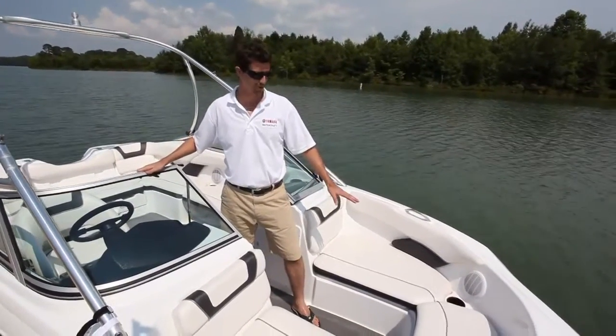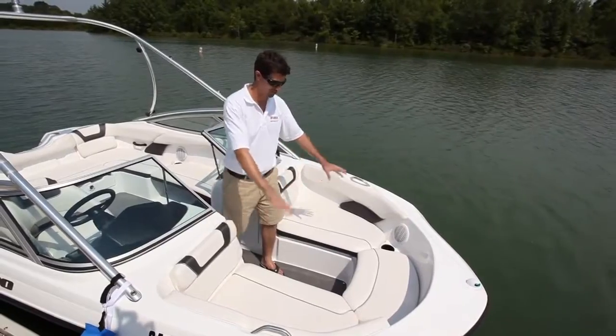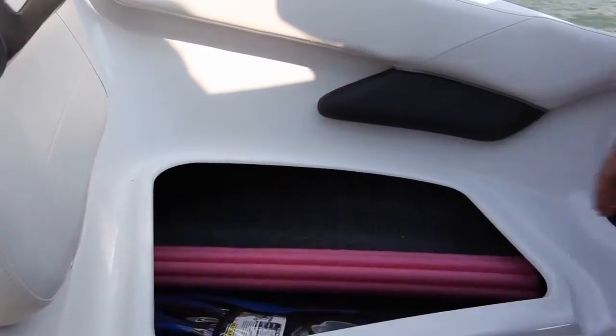The bow area on the 190 offers spaciousness that you see on a lot of 21-footers. Two adults can sit comfortably with legs outstretched on the twin bench seats. The storage is huge beneath these two bench seats.